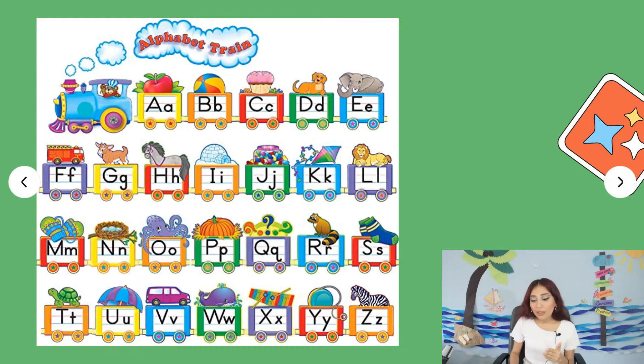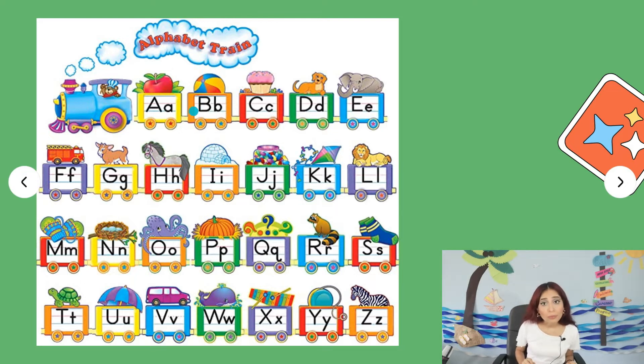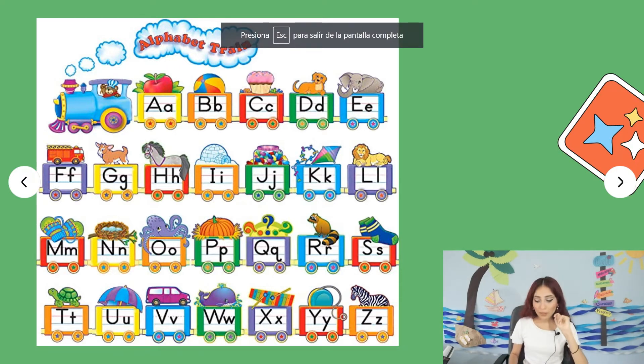As you can see, this is a train. It has an apple for A. In B, it has a balloon — balloon starts with B. For example, I could say: I ate an apple, or I have a balloon. Then we have C for cupcake, D for dog, E for elephant, F for firefighter — this is a firefighter bus — G for goat, H for horse, I for igloo, J for jelly, K for kites, L for lion.